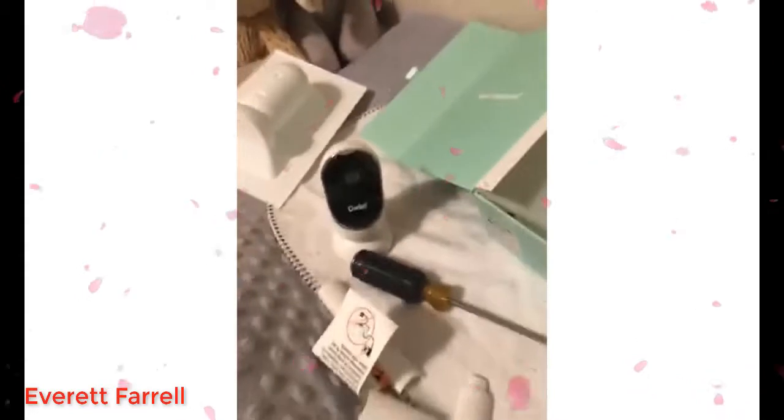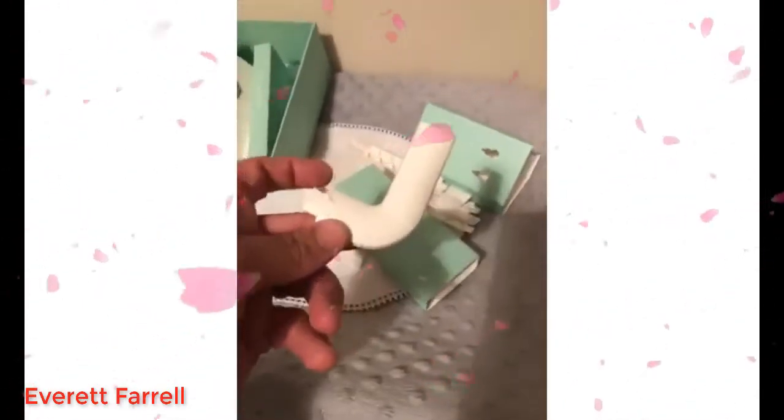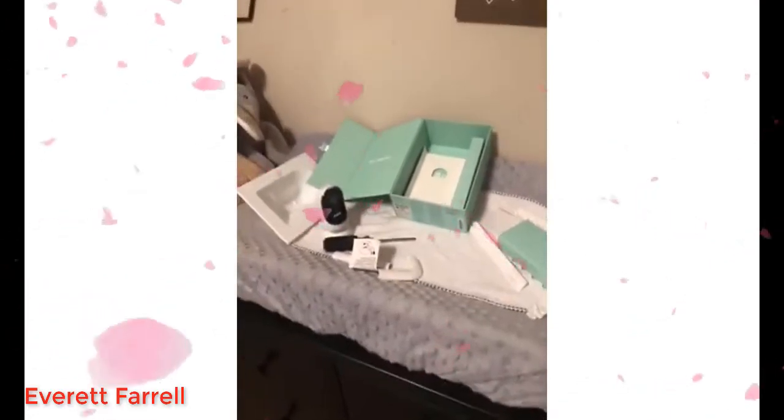I'm getting ready to connect the camera. I've downloaded the app and done all of this with just a screwdriver, so it's pretty easy setup. There are some cable guide bends too if you need to make a bend — tons of them. Alright guys, have a good one, bye.